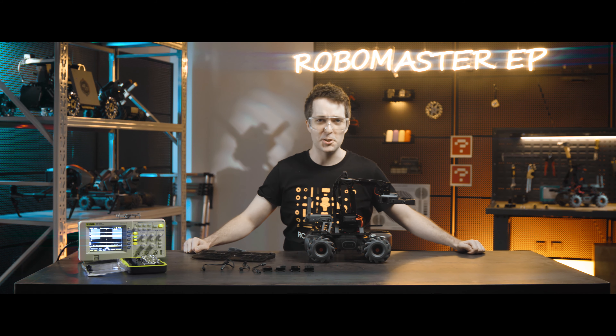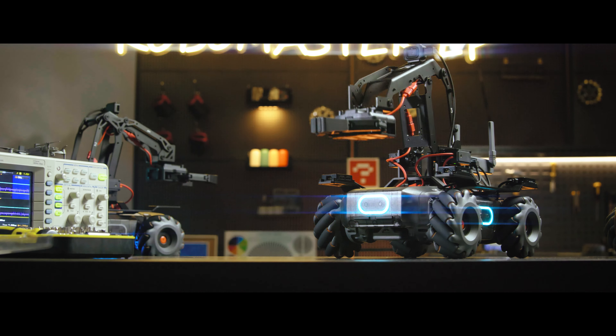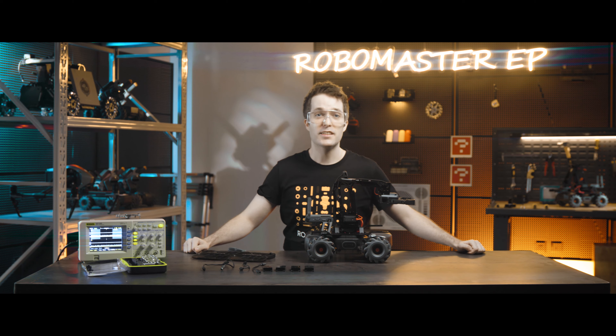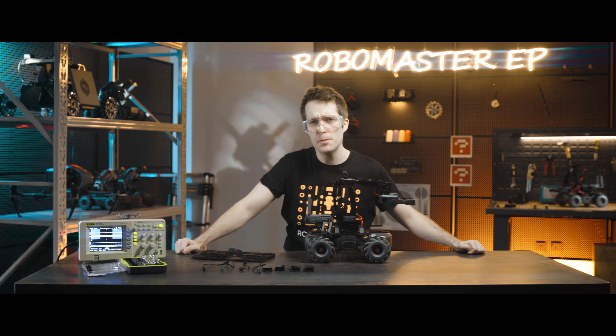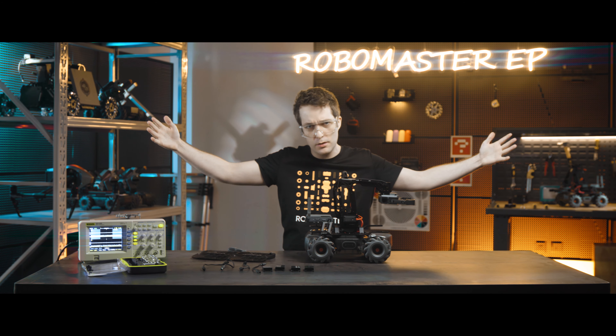Welcome RoboMasters, it's time for class. Today we're going to talk about the sensor adapters. The sensor adapters allow third-party sensors to connect to the RoboMaster EP for programming, expanding the capabilities of the EP.